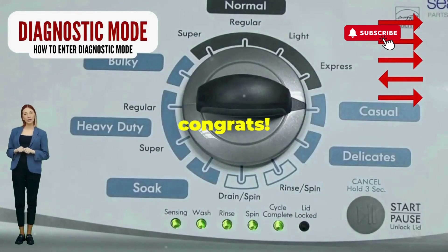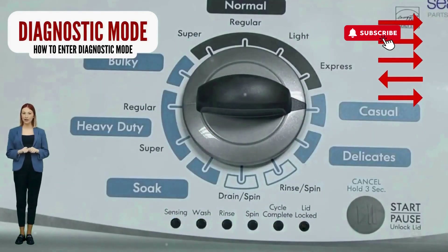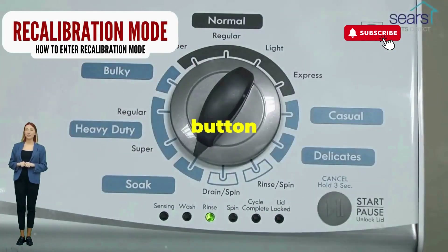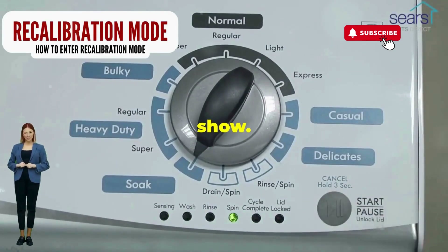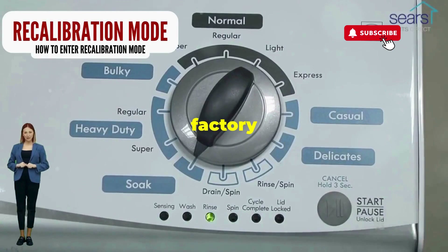If it starts blinking like a disco, congrats, you've just cracked the cheat code to diagnostic mode. Now spin that dial four clicks to the right, and smack that start button like it's the buzzer on a game show. This little tango with your appliance resets it back to its factory innocence.